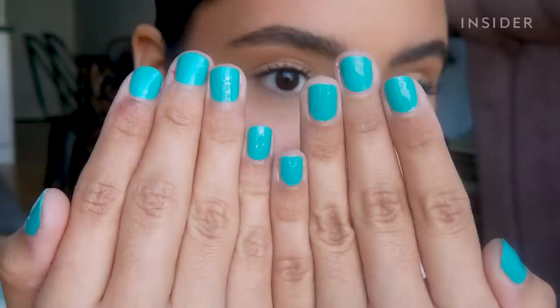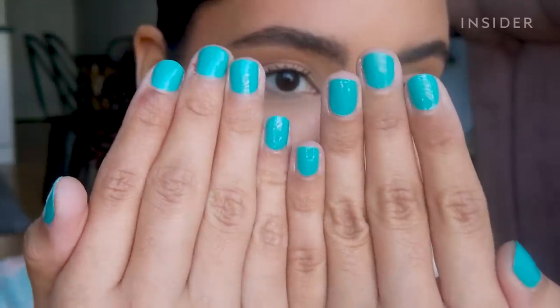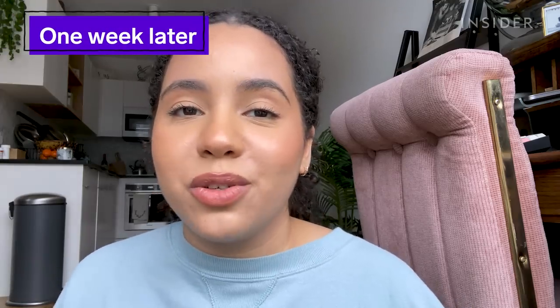So far I'm loving my Dazzle Dry mani — I feel like this color is super cute. Now we just wait and see if it actually starts to chip. The main claim of this system is that it's going to give you the wear of a gel or dip manicure without that super involved removal process, so fingers crossed they stay looking this good.